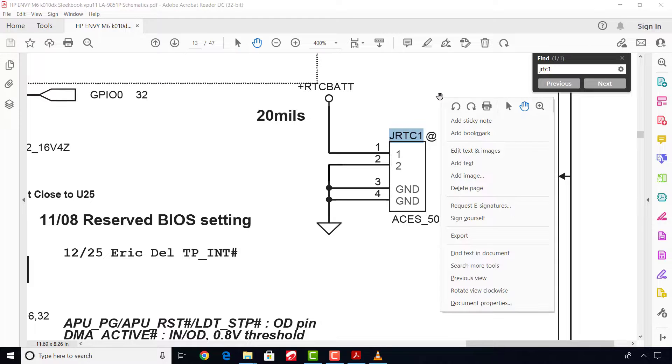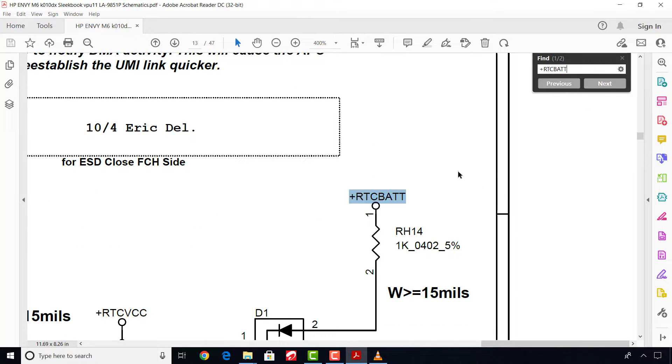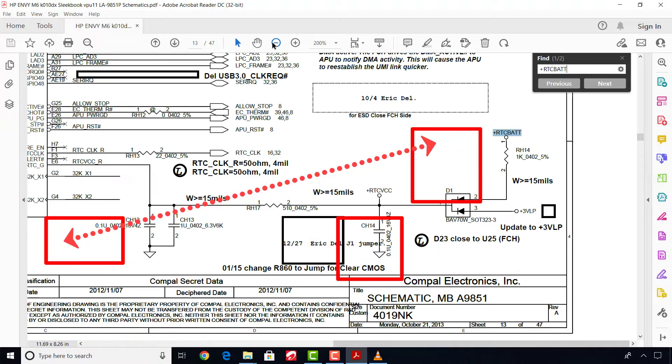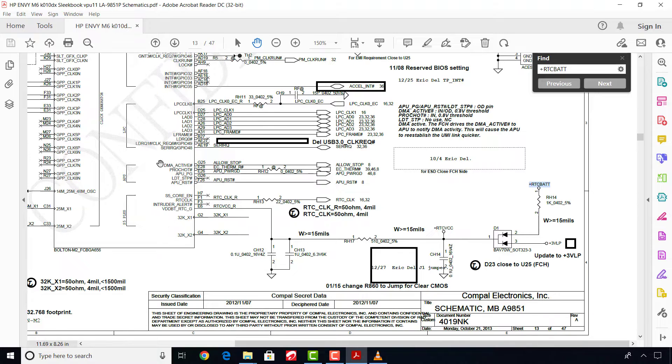Let's copy RTC BAT and find it. We can see RTC BAT is connected to a resistor RH14 through a 3-leg diode D1 and another resistor RH17. Now let's test if the voltage of 3 volts is passing through RH14 to RH17. This voltage is supposed to go into the FCH to activate the chip for further activation of other sections of the motherboard.